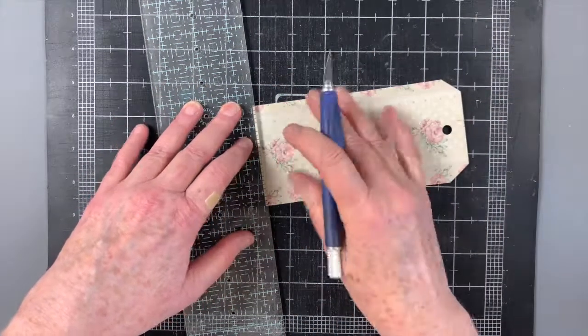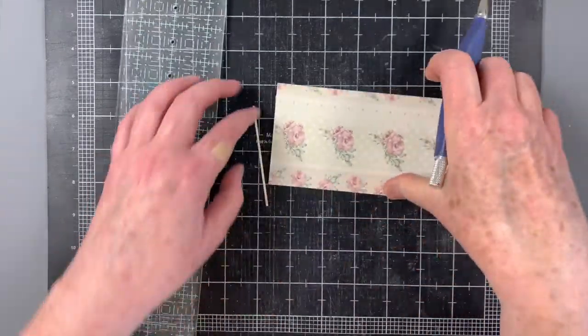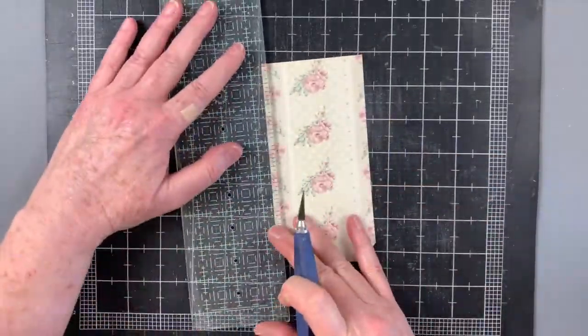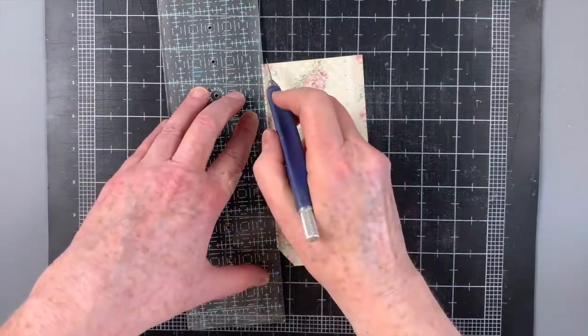I trimmed a small amount from each side of the floral paper. I like to trim with a craft knife and ruler, but this doesn't need to be exact since we'll be distressing the edges, so you could use scissors or a trimmer — whatever is comfortable for you.